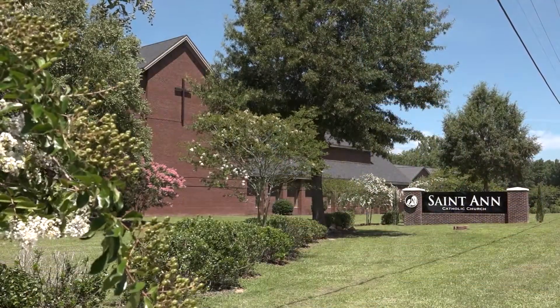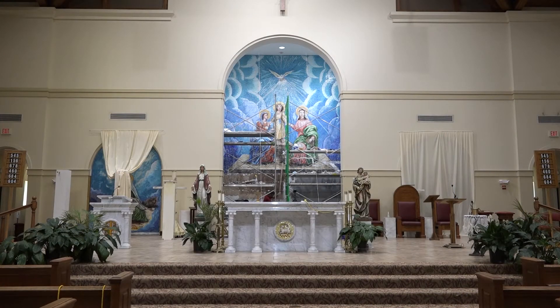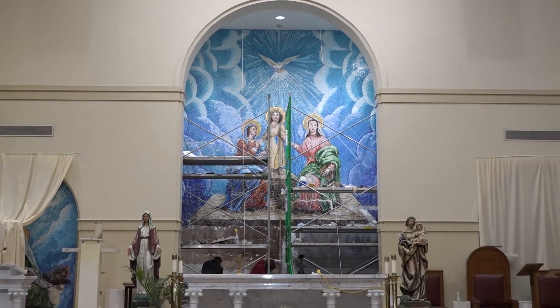We had a family come to us who wanted to honor St. Anne in an appropriate way, since we are St. Anne Catholic Church. We really did not have an appropriate way of honoring St. Anne within the church. And so through lots of discussions with Father Peter and a few others, we came to the conclusion that we really ought to do a mosaic.